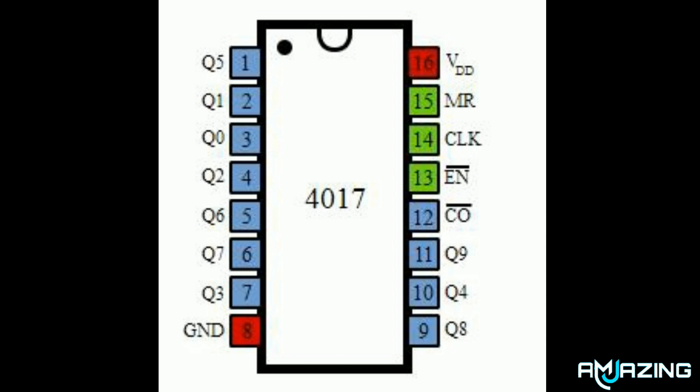Before making the hardware, first you need basic knowledge about the IC4017. I will briefly explain. Here is the pin diagram of the integrated circuit. There are 16 pins.